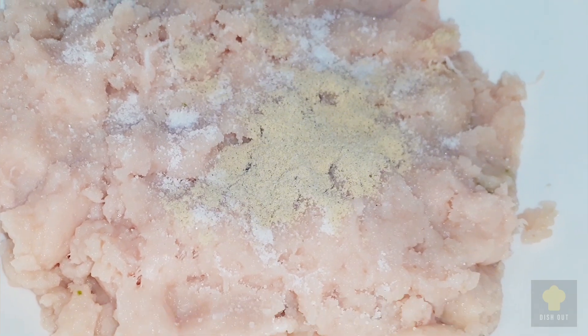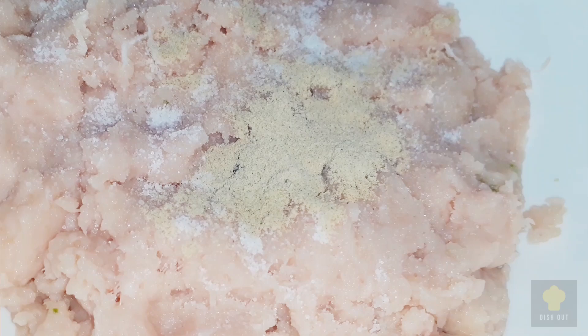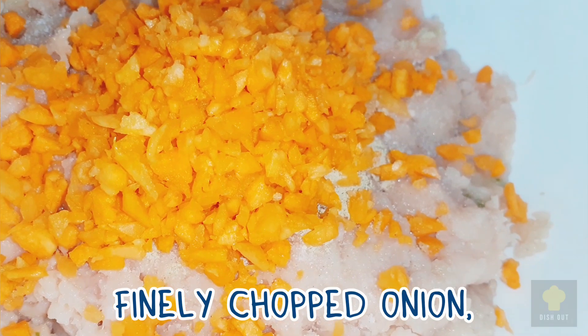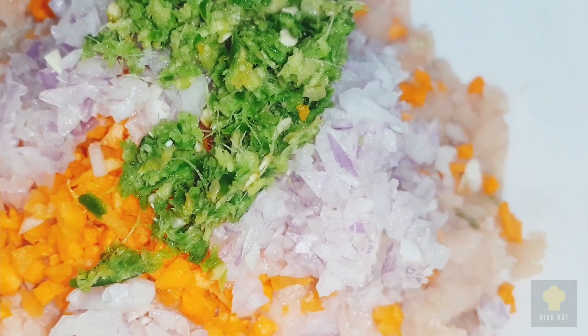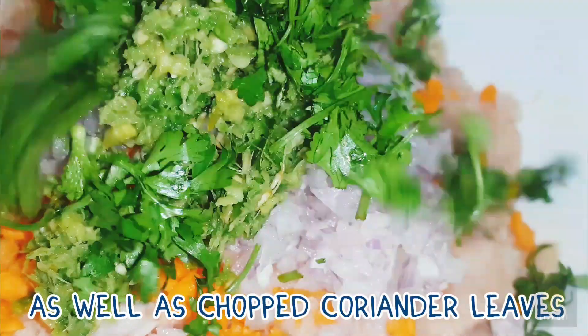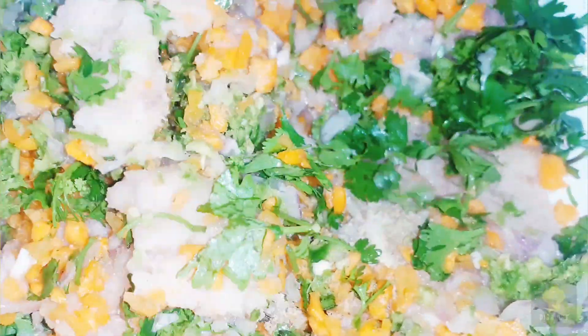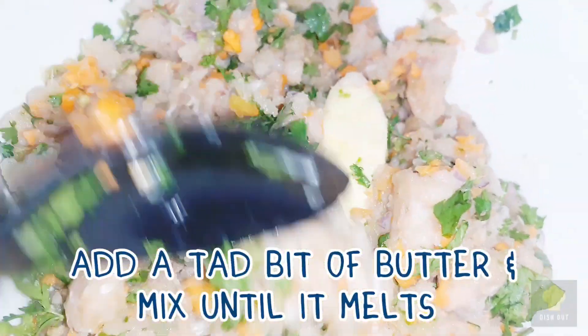To the Chicken Kima add Salt, White Pepper, Finely Chopped Carrot, Finely Chopped Onion, Crushed Green Chili and Ginger, as well as Chopped Coriander Leaves. Incorporate. Add a tad bit of butter and mix until it melts.